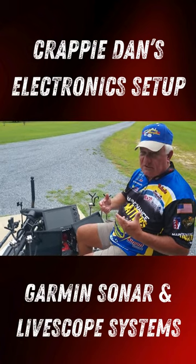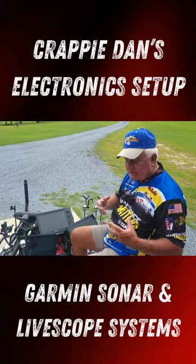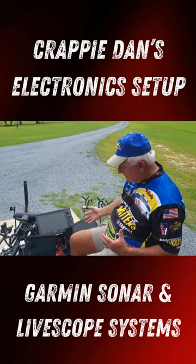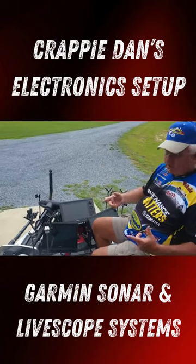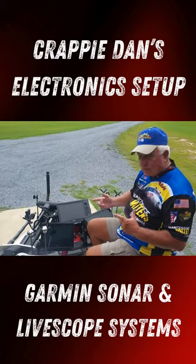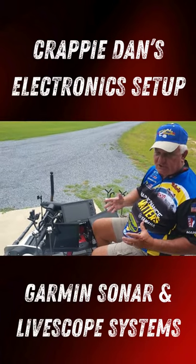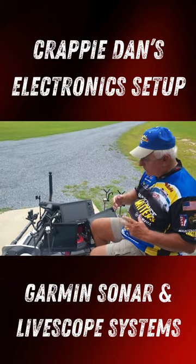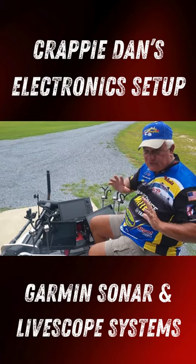Well, there's two of us that are fishing live scope or pushing or pulling. When we do, we want to have where each person can actually run their own live scope and live sonar, and that's what we've got here. We set up two Garmins, an 86-16 and 1243. They run two separate LVS 34 Garmin live sonars, and that way we both can see different fish on structure and fish it so that we can double our chances of catching not the same fish but different fish. So therefore everybody else is running one on their trolling motor, whereas we use it to capture those fish by both of us.